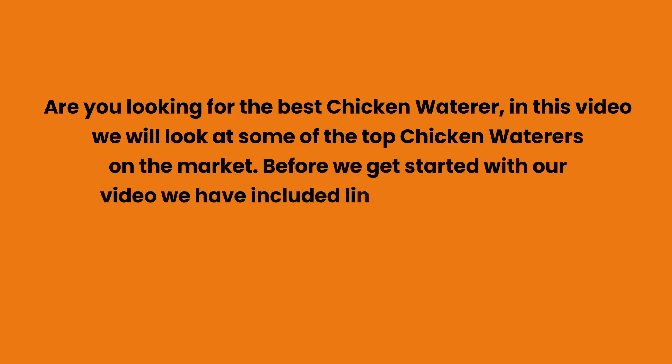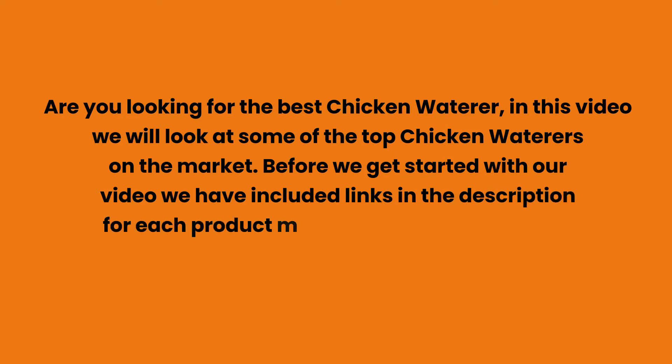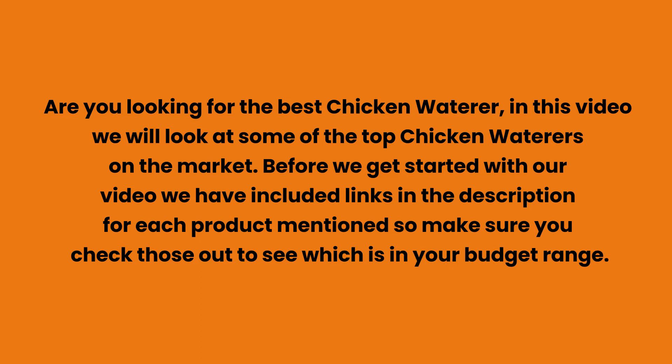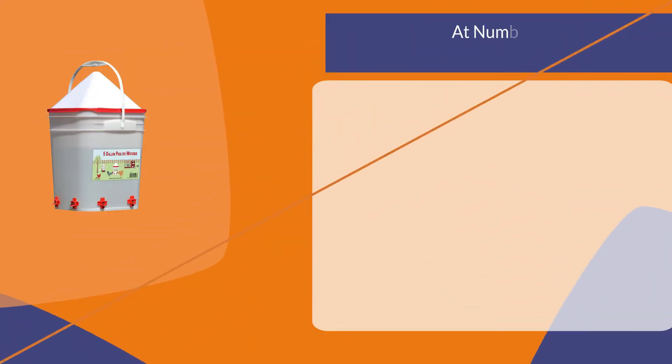Are you looking for the best chicken waterer? In this video we will look at some of the top chicken waterers on the market. Before we get started, we have included links in the description for each product mentioned, so make sure you check those out to see which is in your budget range.